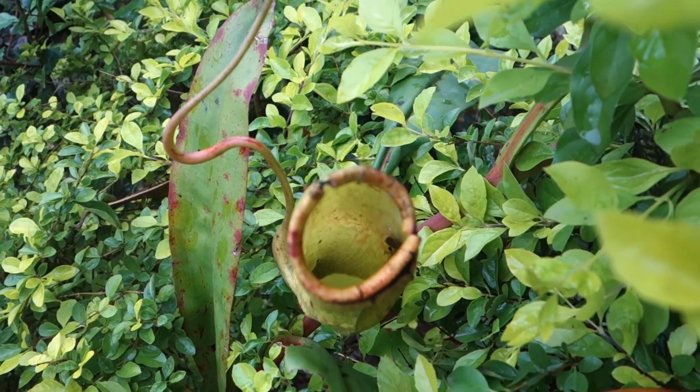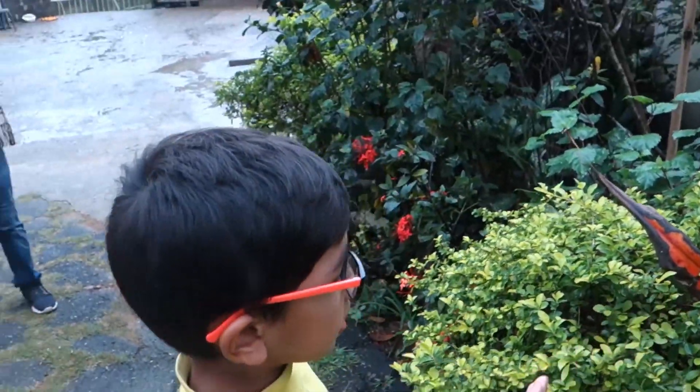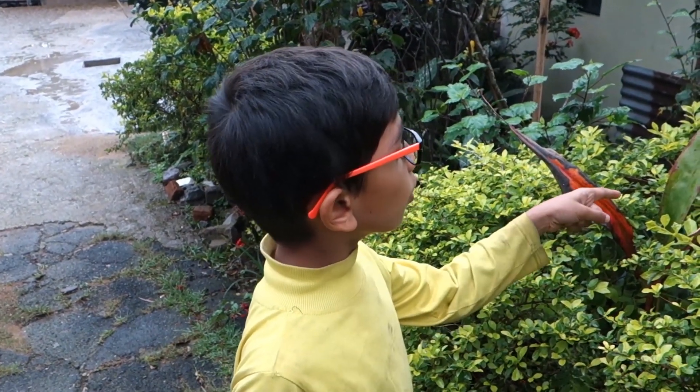It eats insects. It does not make its own food.